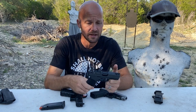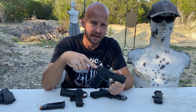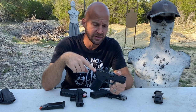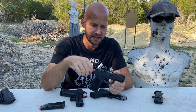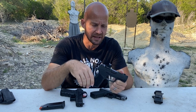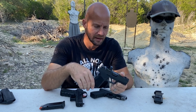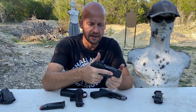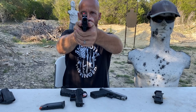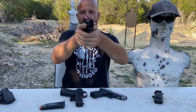The Macro comes with the Holosun K footprint — it matches a number of things. I was able to throw a Swamp Fox Sentinel on with no adapter plate, and I'll be ordering an ESP or something like that because I'm not super fond of this Swamp Fox, but it's what I had. What really surprises me is that I'm able to come out and track the dot under recoil. I can just barely see the sights through that optic — it's not quite a lower-third co-witness.